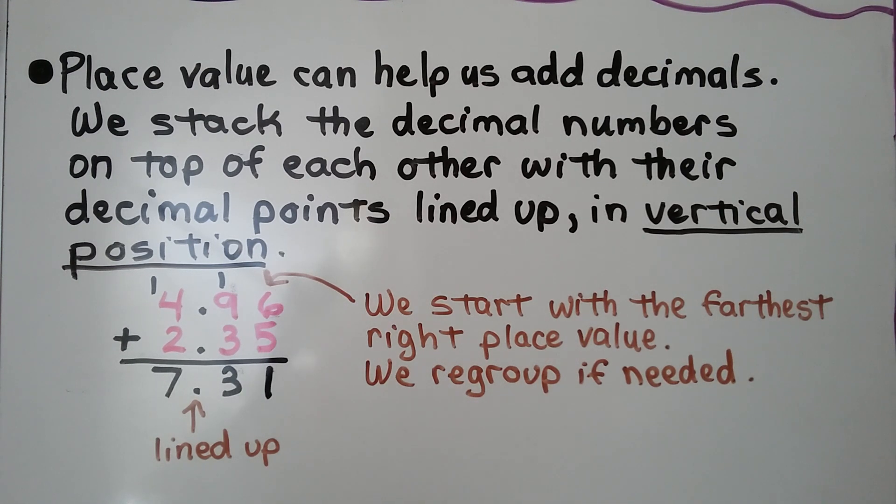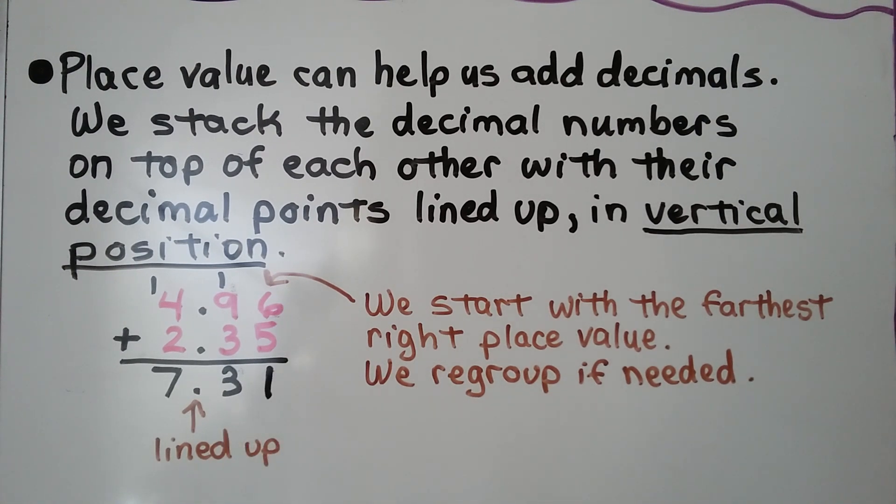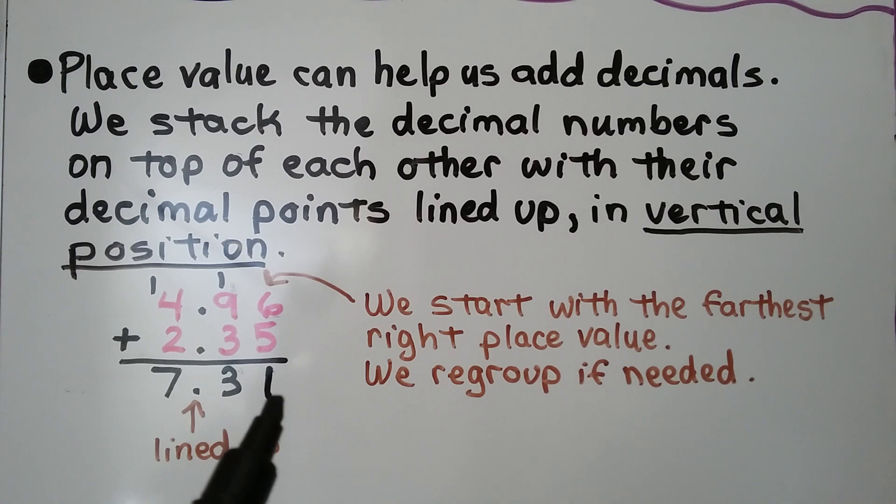Here we're adding 4 and 96 hundredths plus 2 and 35 hundredths. We start with the farthest right place value — the hundredths place in this case — and we regroup if needed. 6 plus 5 is 11. We regroup the 10 to the tenths place and put the 1 down.